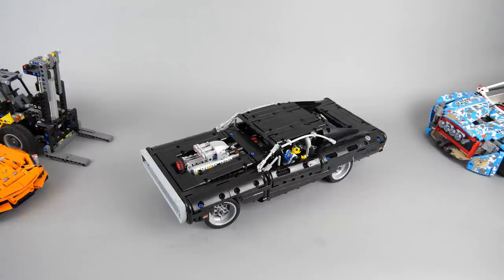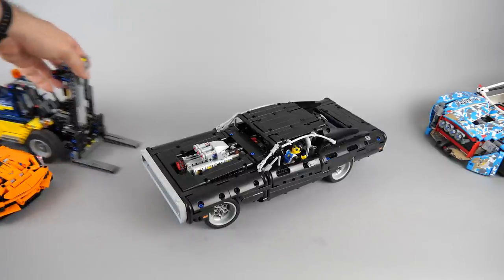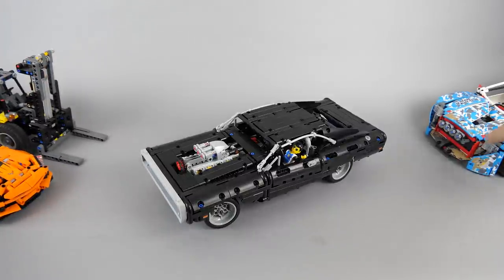According to the datasheet on lego.com the Charger is 39cm long, 16cm wide and 11cm high. The real life 1972 Charger RT was 5.3m long, so this means the scale is around 1 to 13.5. This is not a frequently used scale for Technic cars — usually the scale is smaller like the Corvette or the forklift, or bigger like the rally car or the Porsche.